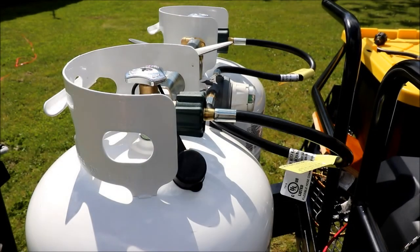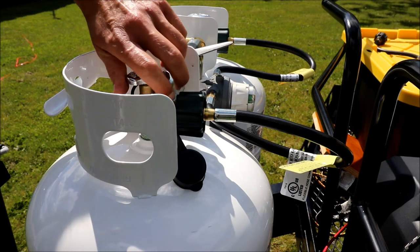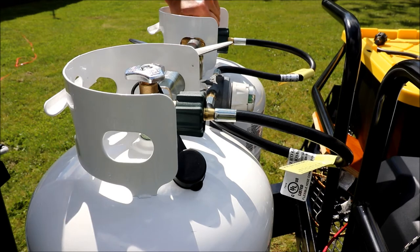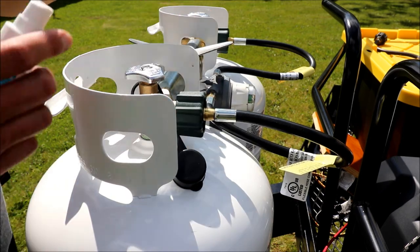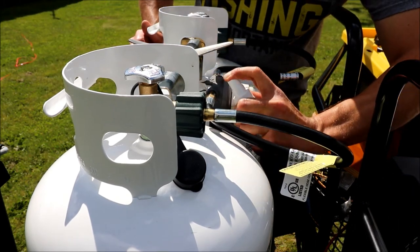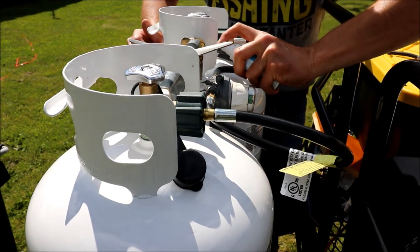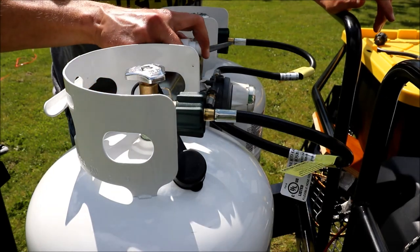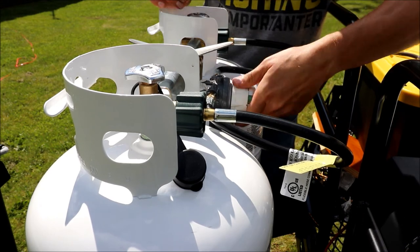To check for leaks, I'm using a gas leak detector, but you could also use dish soap mixed with a little water — all you're looking for is bubbles. Turn both tanks on, and check the brass fitting connection you just made — don't be afraid to get it wet. If it was leaking, you'd see bubbles coming up all over the place or hear hissing. Check both sides.